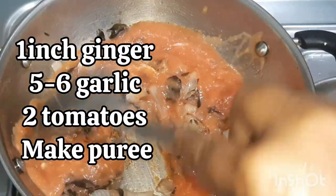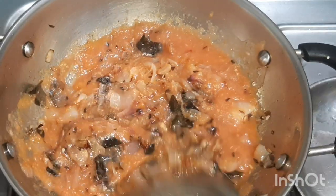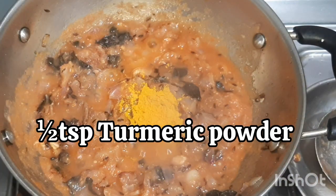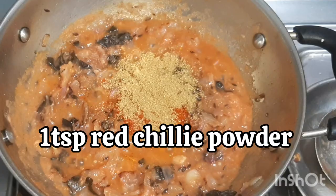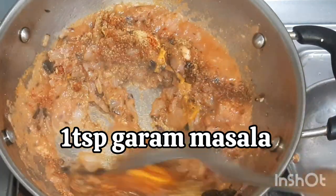I have made a puree of two tomatoes, garlic and ginger — add it to the onion and cook for a minute. Then add half teaspoon turmeric powder, 1 teaspoon chili powder, 1 teaspoon coriander powder, and 1 teaspoon garam masala. Mix well.